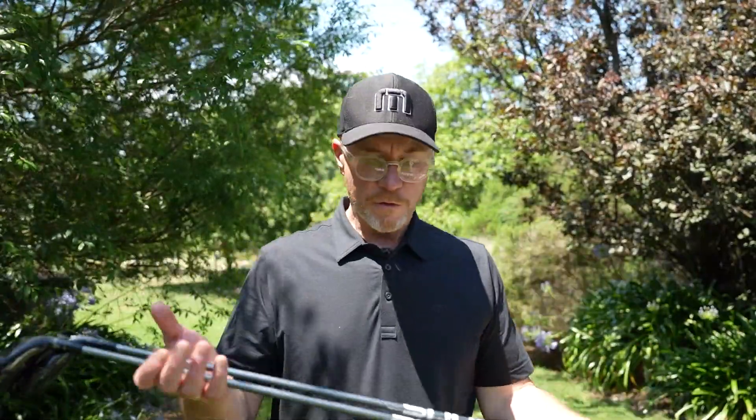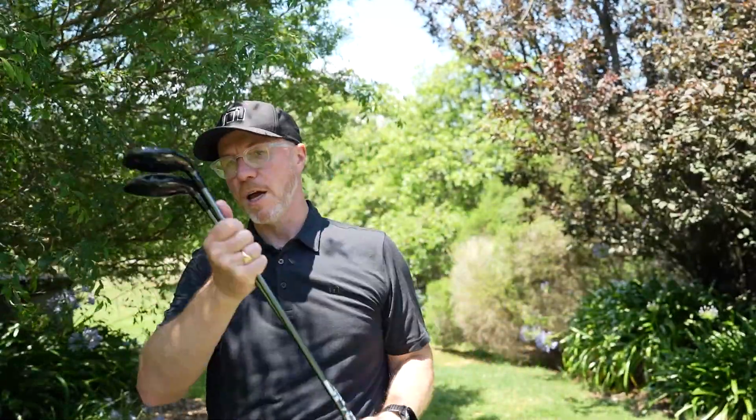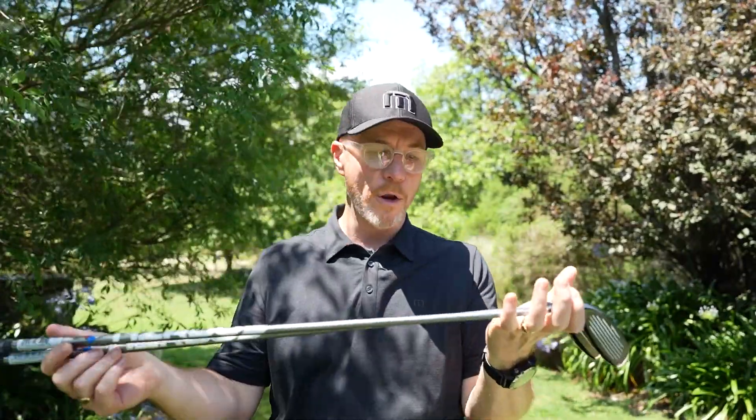Check them out — of course there's a range of shafts. These two have got the Hazardous White. There is the Ascent PL Blue if you need that higher launch, and you can really dial in your launch conditions by getting fit for your shafts in the Paradigm and Paradigm X hybrids. Check those out when you're looking at driver, fairway, or iron combinations. Any combination you might want to put together, you're set for 2023 to get your scores going in the right direction — we can help with that in the Paradigm family.